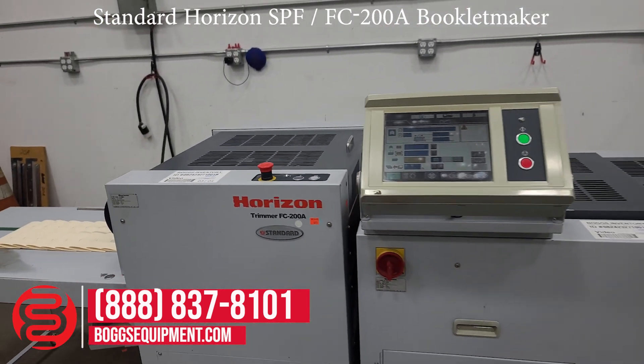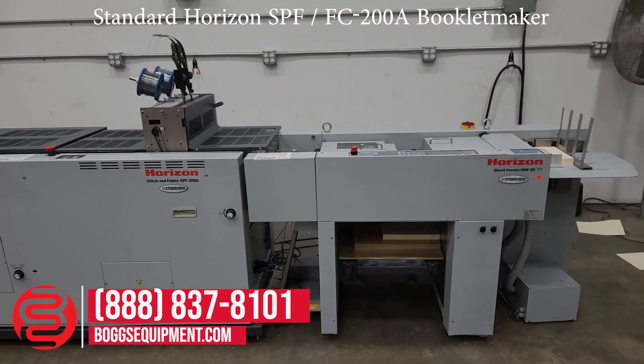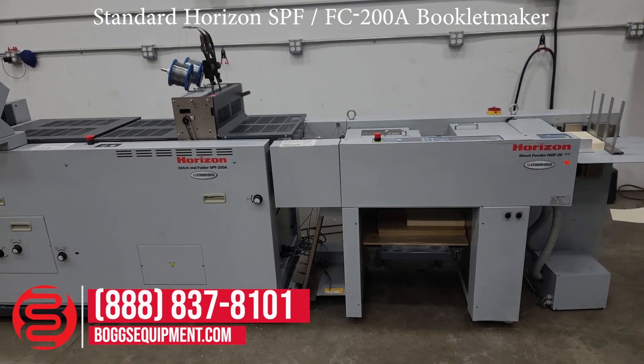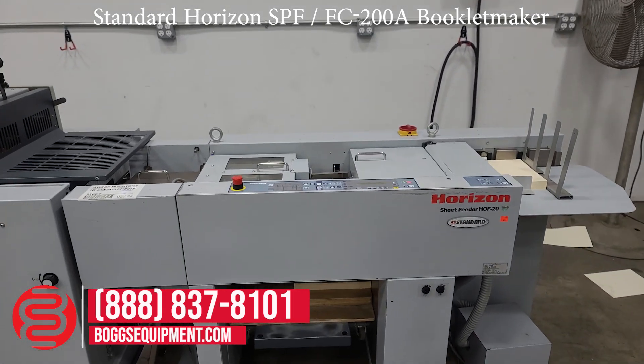This unit runs on 230 volts, single phase power, requires two sources. All the details and specifications for this machine can be found on our website at bogsequipment.com. For any questions or inquiries into this machine, you can contact our sales department.